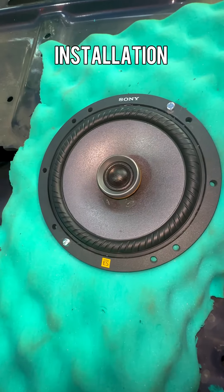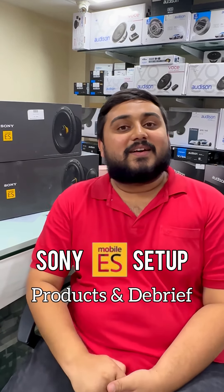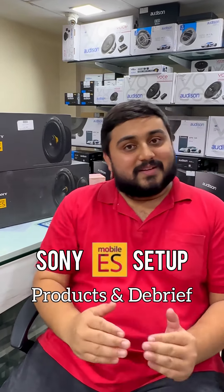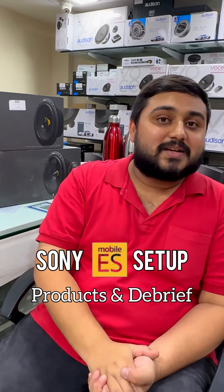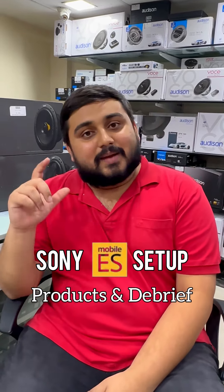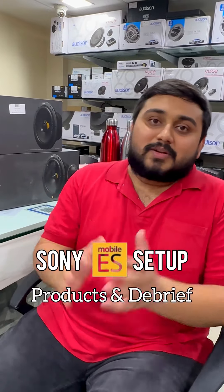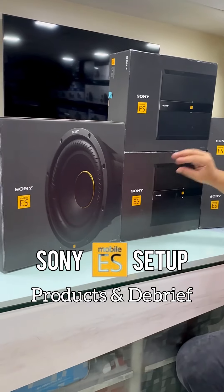So Samir sir really wanted good audio. He found our YouTube channel and wrote to us to inquire what we could do for his Honda Civic 2008 model. We recommended a complete sound system - a complete Sony ES series package.